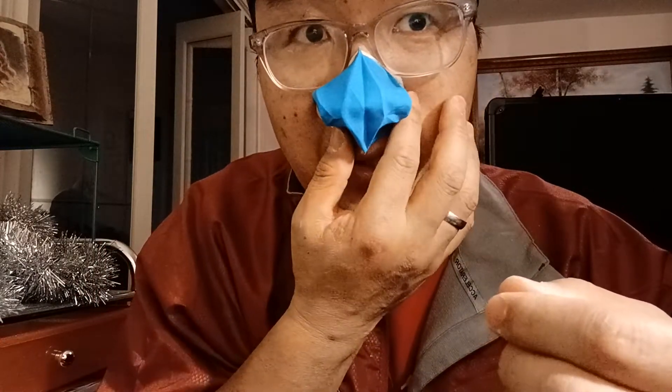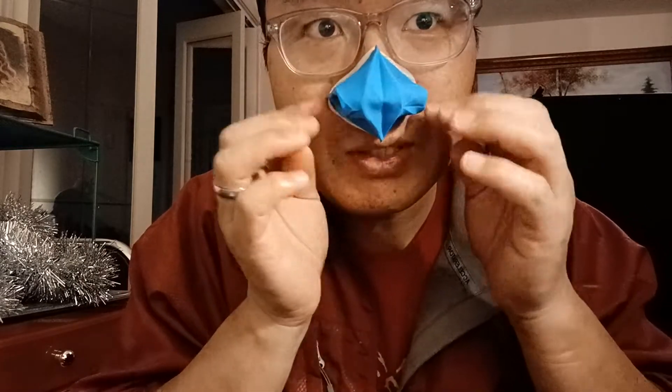You can walk around and make sure it is sealed well. The nose cover is ready to go.